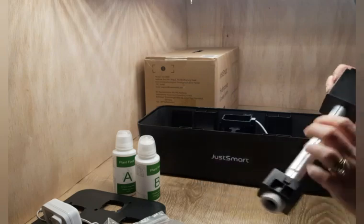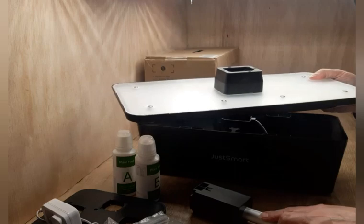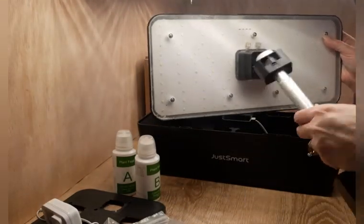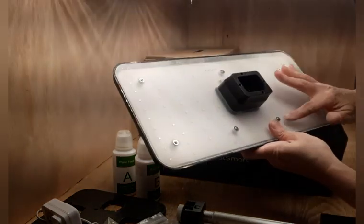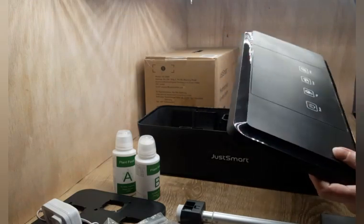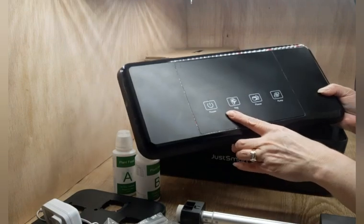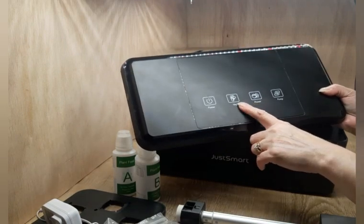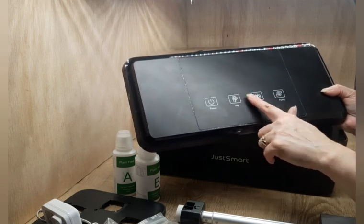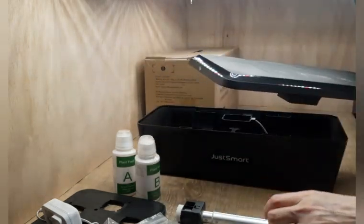This is the light pole — and this is the light for it. It snaps into here. These are LED lights, and this one has different settings on it — that's why I ordered this one. It has a power button, a vegetable button, a flower button, and you can also turn your pump on and off. I like the fact that you can switch between vegetable or flower depending on what you are wanting to grow.